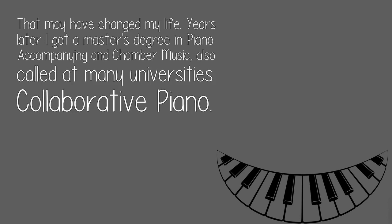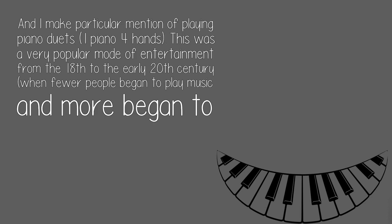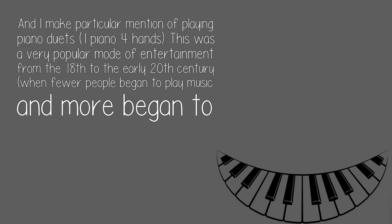Years later I got a master's degree in piano accompanying and chamber music, also called at many universities collaborative piano. You begin the process by finding a willing collaborator at roughly your ability level and just diving in. If you can find someone willing to coach you, great. And I make particular mention of playing piano duets — one piano, four hands.